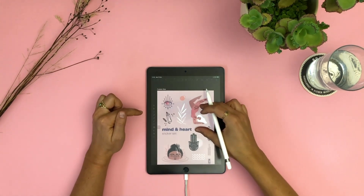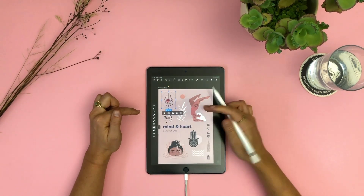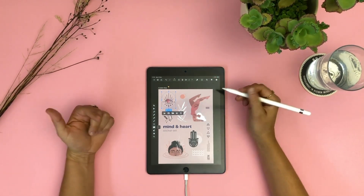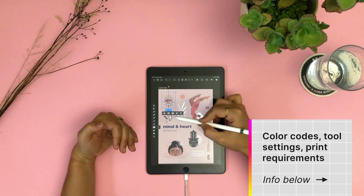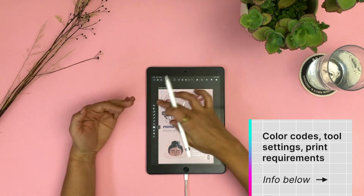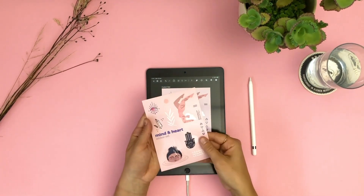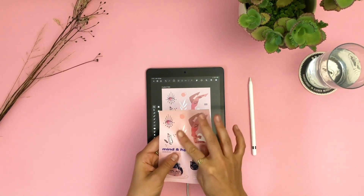When you're done you should have all the cut contours of each individual sticker on one layer. When sending your file to print you should indicate that to your printing company. Any other technical aspects you should be mindful of we will include down below — these are just the requirements of my particular printing company but they might apply to you as well. And here is the finished sticker set with the individual stickers created thanks to the cut contours. I love how it turned out.